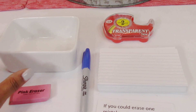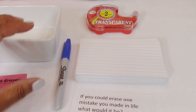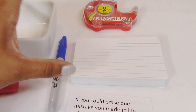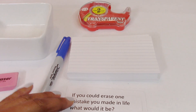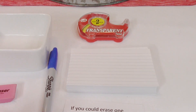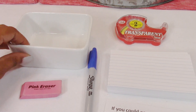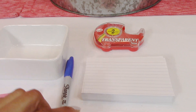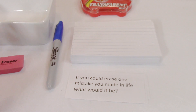Our next DIY is super simple and it's called the table talk game. Basically all you need are index cards, or you can use plain white printer paper or notebook paper. A sharpie — or you can use your computer to print off your questions. Tape is optional, an eraser is optional, and something to hold your cards in is optional. That's just to make it pretty.